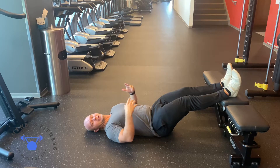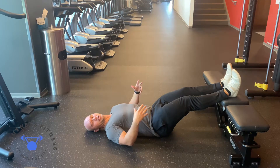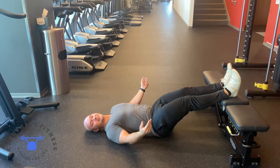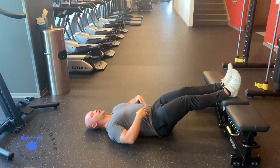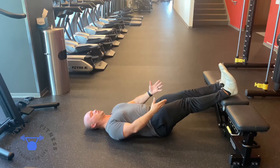This exercise is going to be your straight leg elevated glute bridge. Elevate your legs on top of the bench here, laying flat on the ground. You're going to brace the core, lock your knees out, toes up in the air.